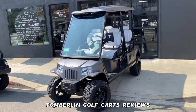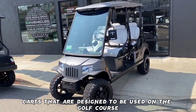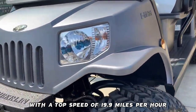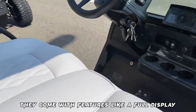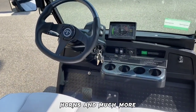Tomberlin Golf Carts are one of the best electric carts designed to be used on the golf course and on roads, with a top speed of 19.9 miles per hour and an LSV speed limit of 25 miles per hour. They come with features like a full display backup camera, e-brake parking, horns, and much more.